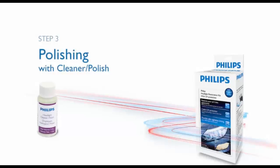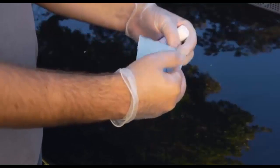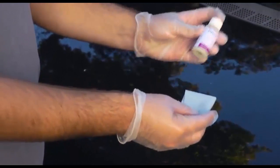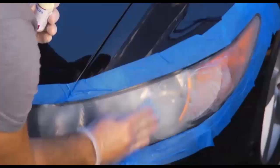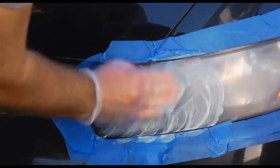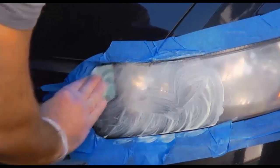When the complete surface has been sanded, you're ready to begin polishing with the cleaner polish. Fold one of the blue towels into quarters, shake the cleaner polish well, saturate the blue towel with it, and clean the entire lens using a circular motion. Continue until the lens has a highly polished appearance.